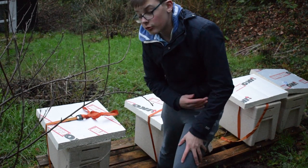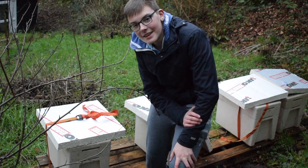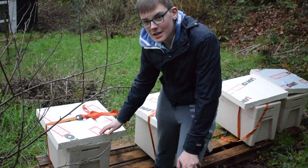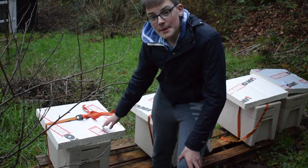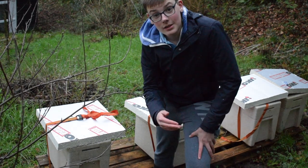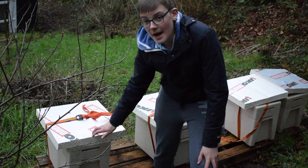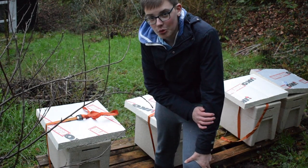The polystyrene hives are a lot warmer than the wooden hives, so that is a massive plus to these polystyrene nukes. But just to be certain, since we had snow quite late in the winter last year, we're still going to put a nice slab of insulation on top just to keep them extra warm.